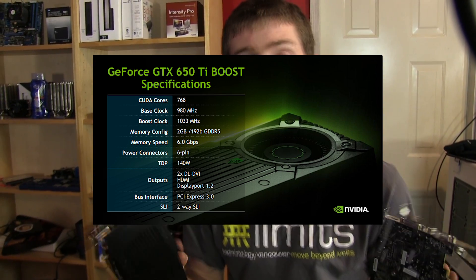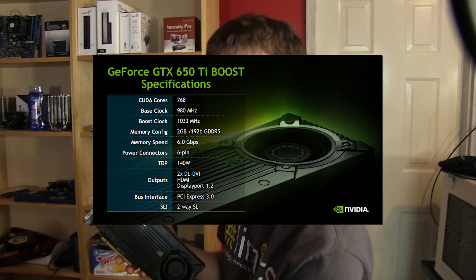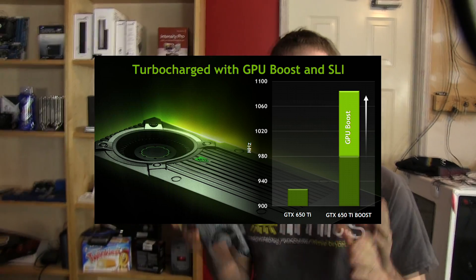The real trick is the fact that it supports GPU Boost, so it will achieve a typical GPU Boost clock of over 1 gigahertz — around 1033 MHz — which makes it significantly faster than the regular card, but it also comes in at a significantly higher price.